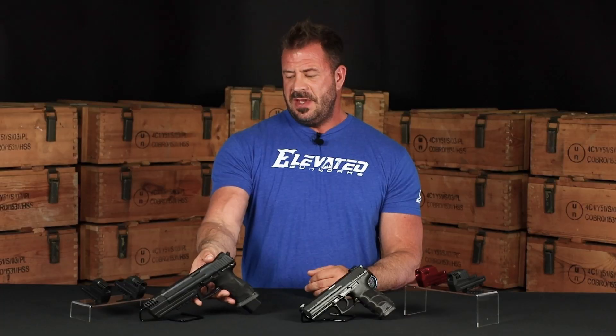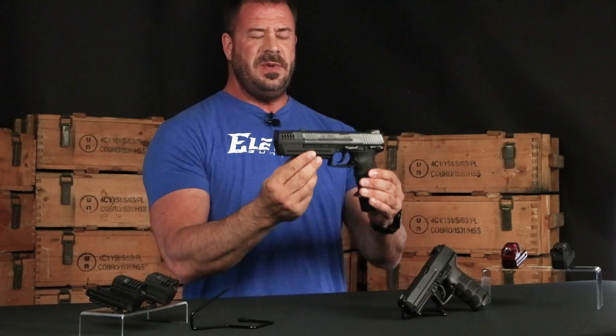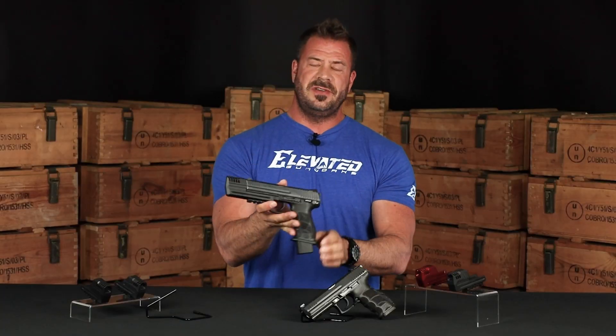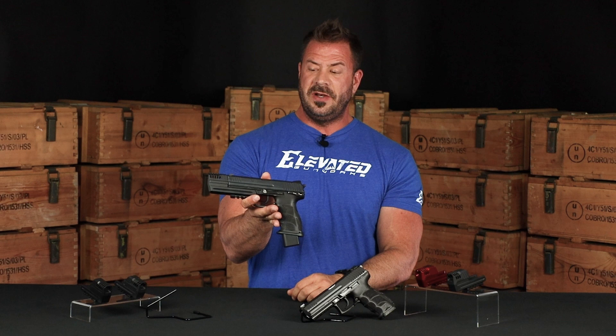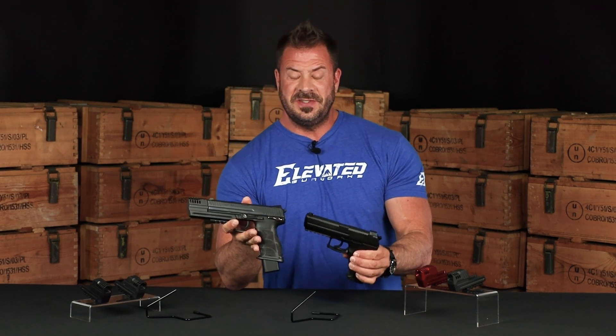This is Chris with Elevate Gunworks, here today to talk to you about the HK Parts Pistol Compensator. You may have actually seen this in movies before. This is an HK P30L with the compensator installed on it. This is actually the original John Wick gun from John Wick 1, so I'm pretty sure most gun lovers and users out there have seen this before.